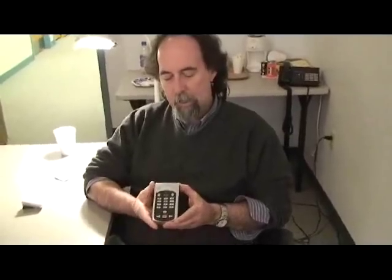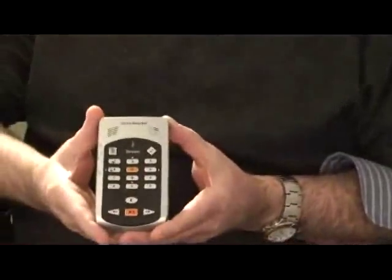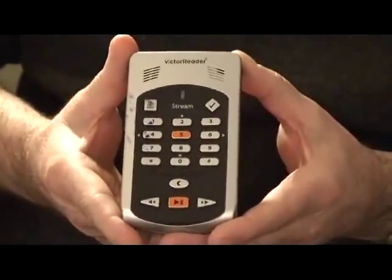Today we're going to do a brief overview of the Victor Reader Stream. This product is made by HumanWare, and the website is www.humanware.com. The Victor Reader Stream is designed to read a wide variety of text files and audio files.